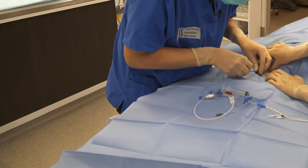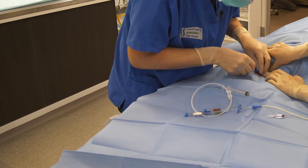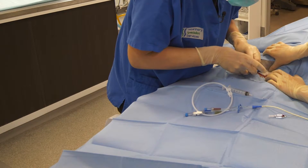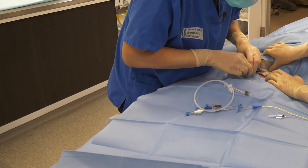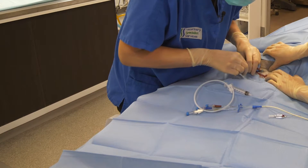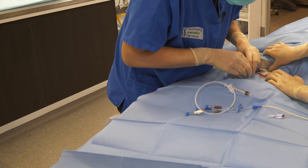And then we're just going to connect up the guide wire to our catheter, and then we thread the guide wire so that we're really comfortable that it's placed correctly.